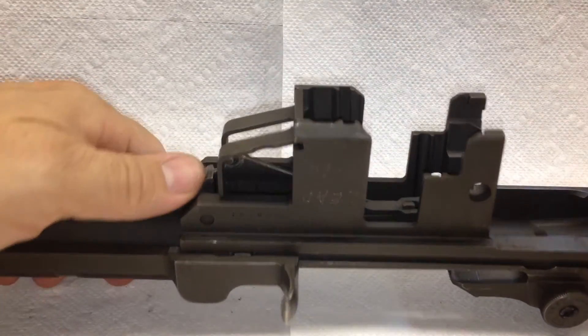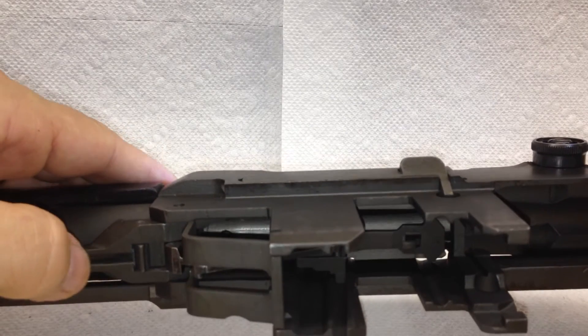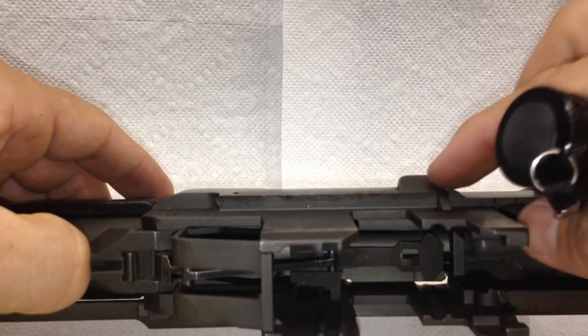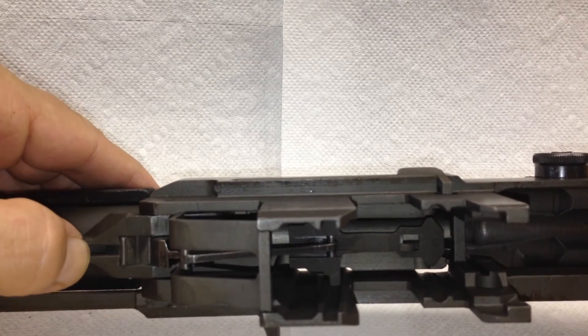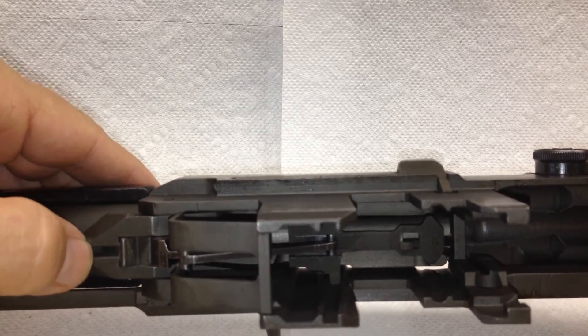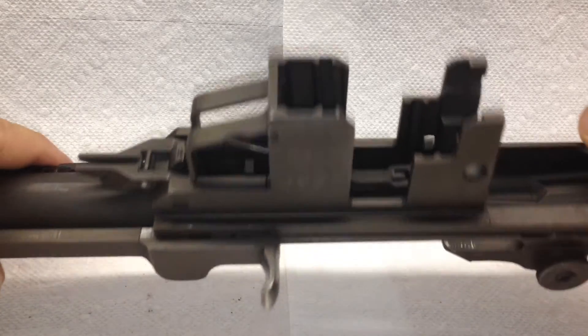You can also test it from this side. If you push down on the op rod catch, the en bloc clip should be able to be moved too. That's how you know you've re-installed everything correctly.